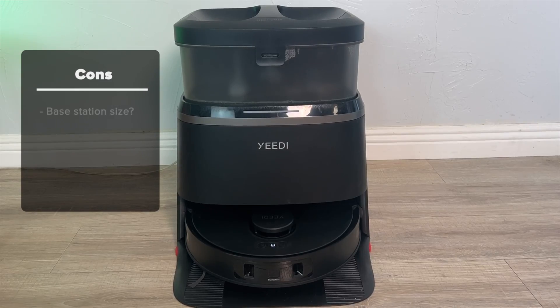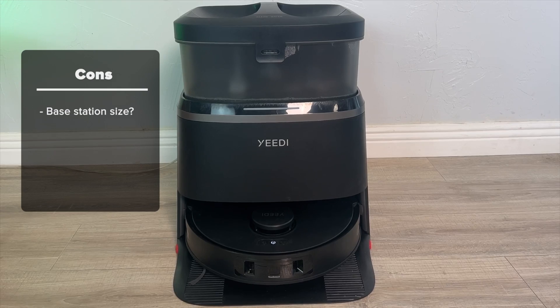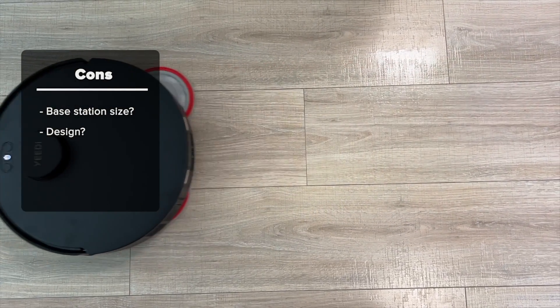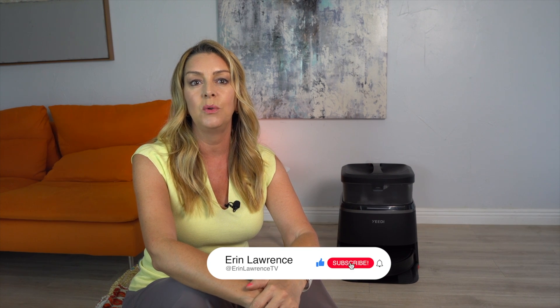On the downside, the biggest factor for people might be the size of the base station, though this one is a bit smaller than some other all-in-one floor bots. The design appears a bit more utilitarian than some other options, but at the budget price here you might be able to get past the looks. For $899 US, the Yidi M12 is a vacuum that is definitely worth getting. After spending several weeks with this robot in my home, I can absolutely recommend it if you want something that delivers all the bells and whistles of a high-end floor cleaning robot at a much better price.